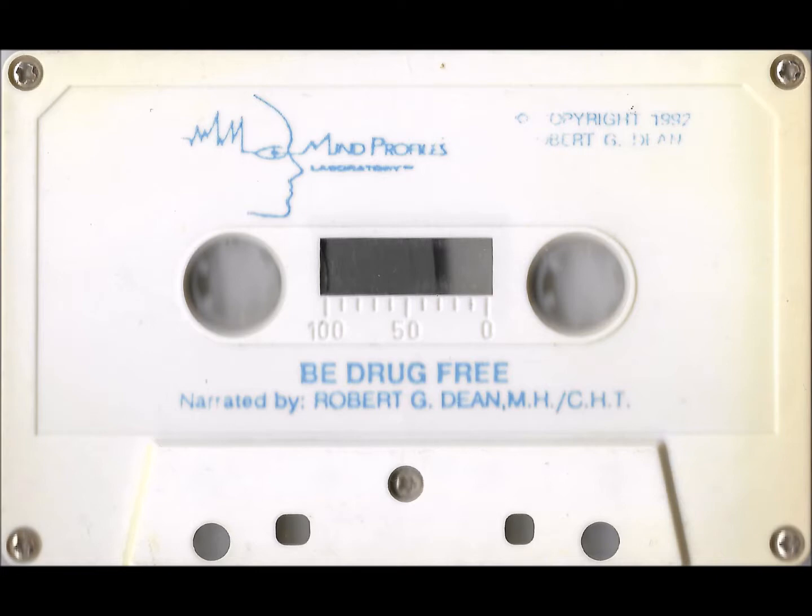Let's begin therapy. Make yourself completely comfortable. Take three deep breaths of air, beginning on my count. Ready? One, inhale. Two, exhale. Three, inhale. Four, exhale. And five, inhale. Six, exhale. Good.